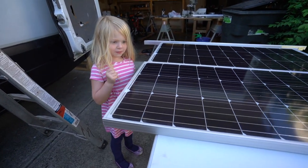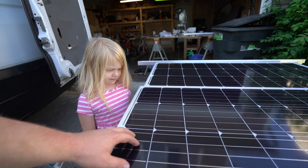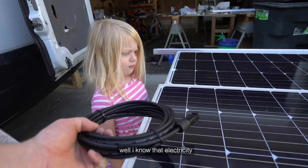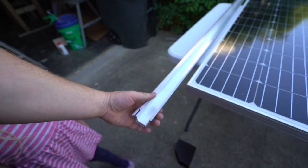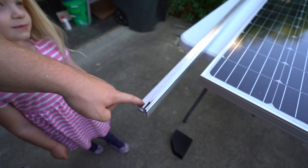So this is the solar panels? Yep. So the sun goes into the solar panels and then the panel converts it to electricity. And then that electricity goes through the wires and then charges up your Kindle. I know that electricity goes through wires. Next up, we're going to take these guys up on the roof to measure out the holes that I'll have to drill in, and then we'll come down and drill them.